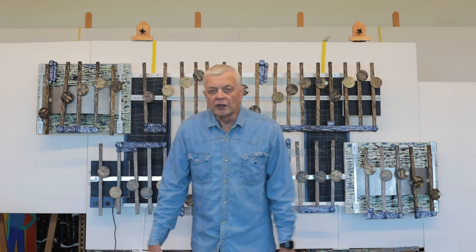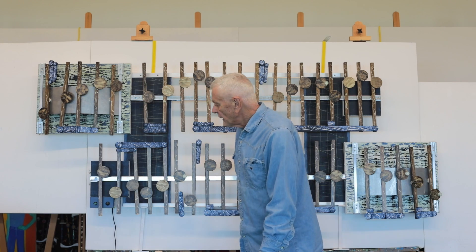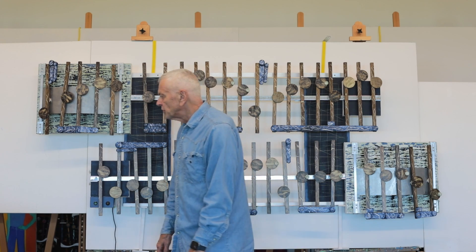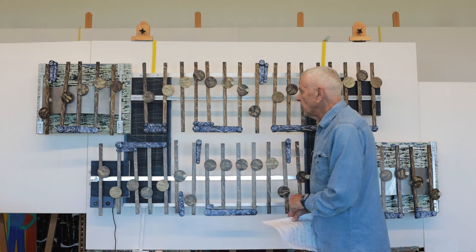I'm going to be doing some artworks for a small show. I'm part of a new group. I'm going to play this music right away because I'm going to demonstrate the sampling.